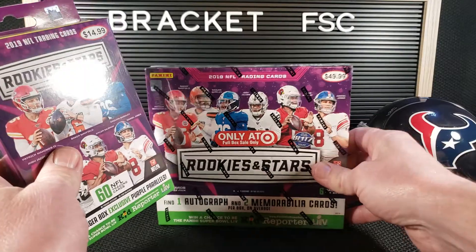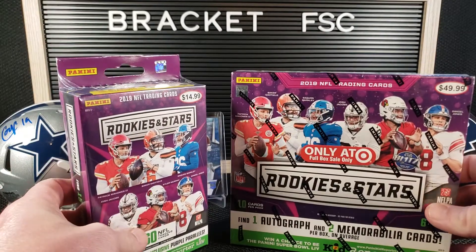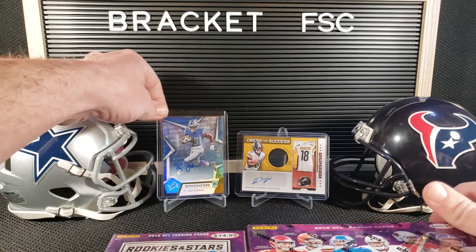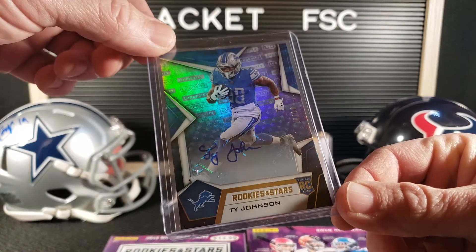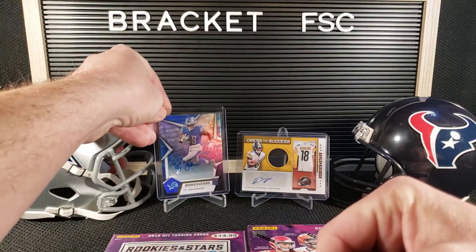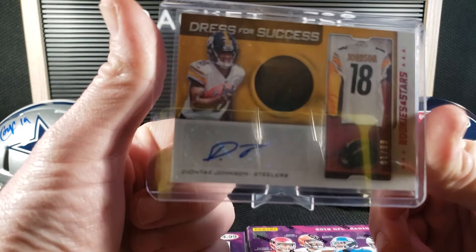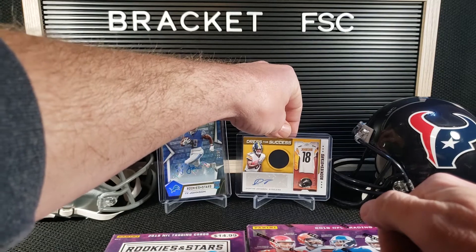They didn't have blasters, and I try not to do fat packs. So this will at least give us a comparison of these two products. I have a couple cards back here from my hobby box rip — cool ones that I pulled out, and actually both of these are bookends. Double cool. Got the Ty Johnson autograph, number 10 of 10. Pretty cool. And my PC guy, Deontay Johnson, one of 99, the Dress for Success, which is pretty cool. Actually my favorite card out of that whole hobby box.